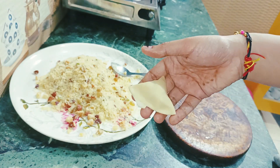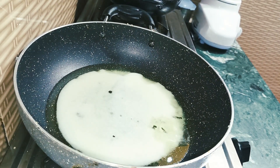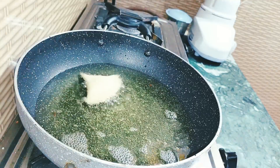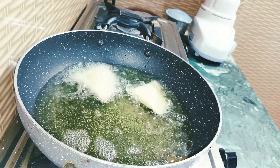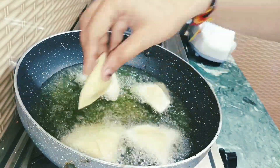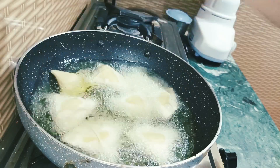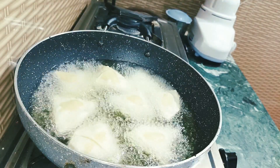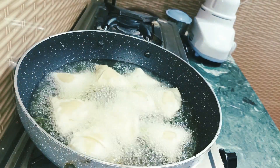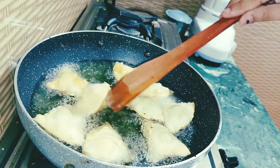Now I'm going to make the samosas ready and put them into the frying pan. Make sure the ghee is super hot before you put the samosas in.